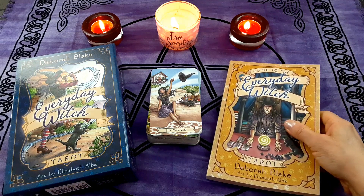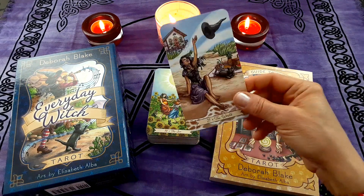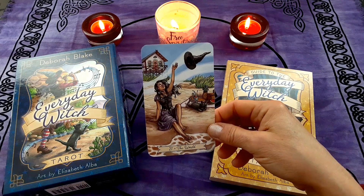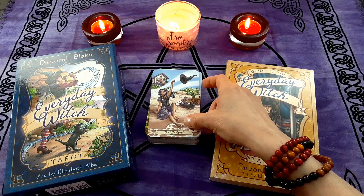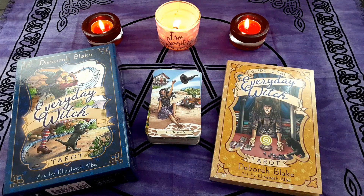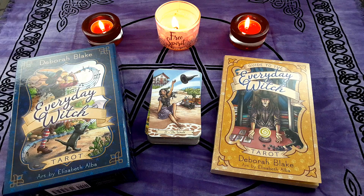That is the Everyday Witch Tarot, and The World is the card we're focusing on today — good times ahead and reason for celebration. I hope you enjoyed that. I would highly recommend this deck for someone looking to get something beyond the standard Rider-Waite-Smith. It is a very beautiful deck, very easy to work with, very gentle energy but solid messages. Take care, be well, and I'll see you next time.